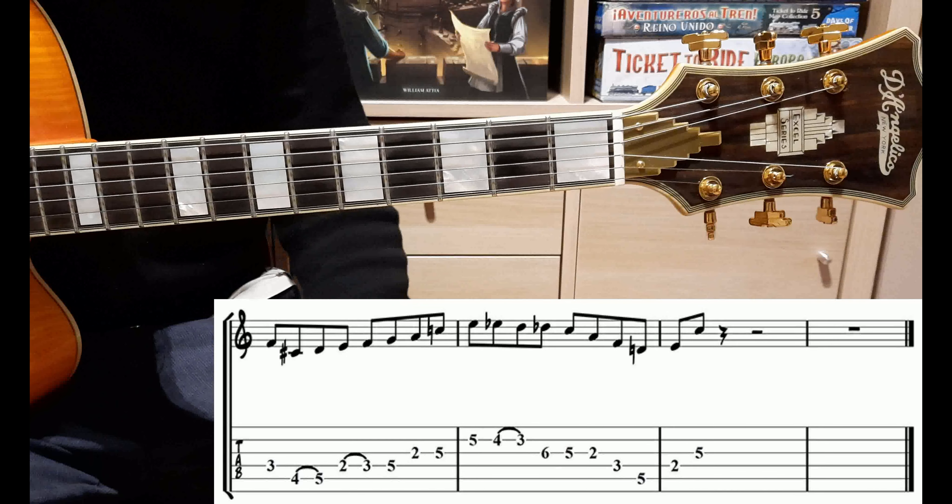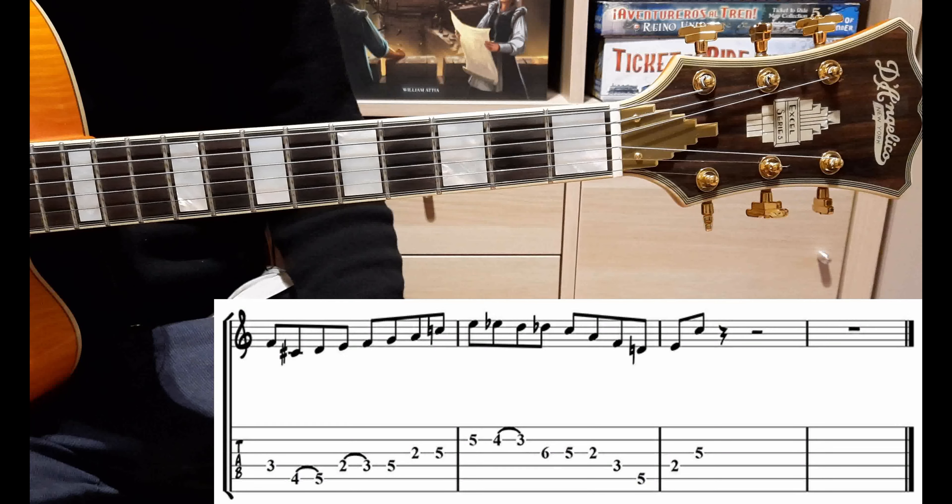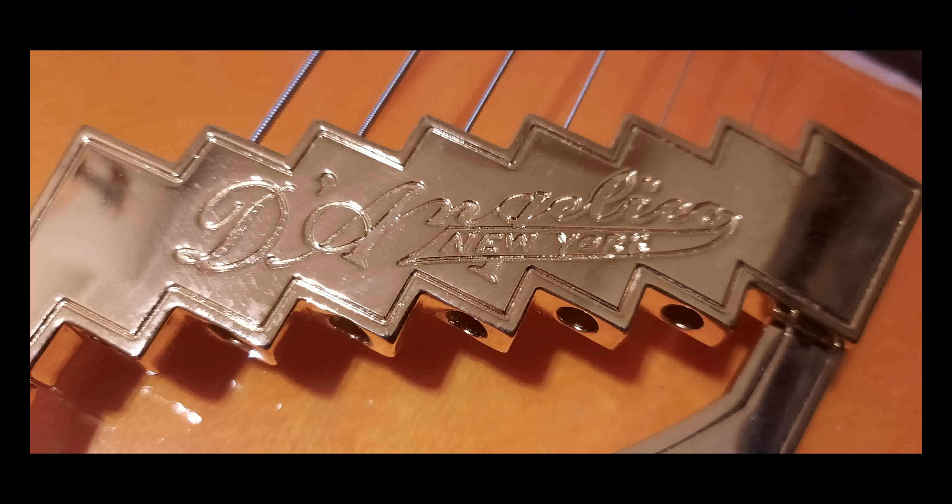Io vi ringrazio, spero di essere stato chiaro. Se vi è piaciuto questo video, considerate di iscrivervi al mio canale. Un saluto e alla prossima. Grazie.